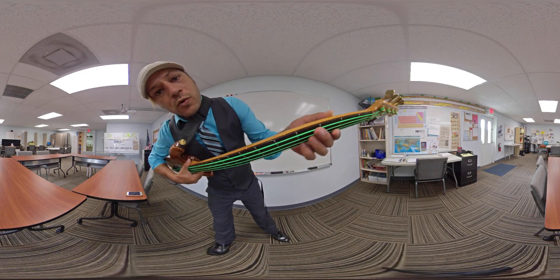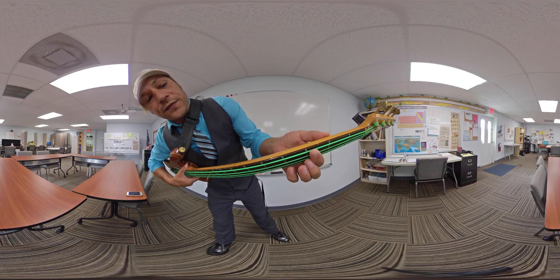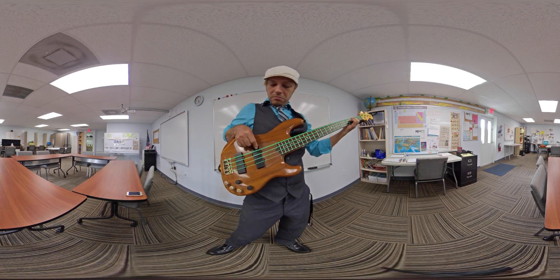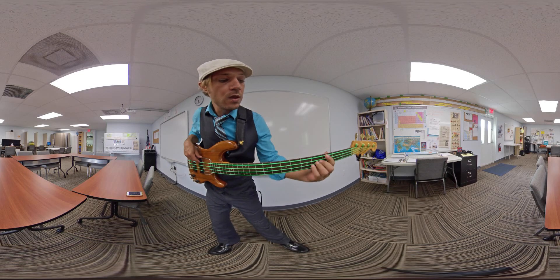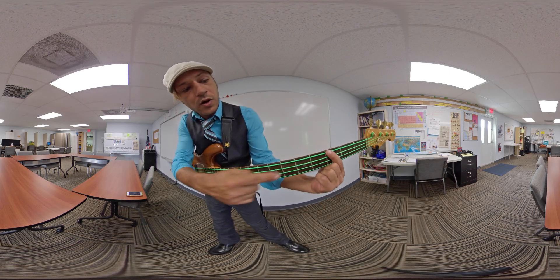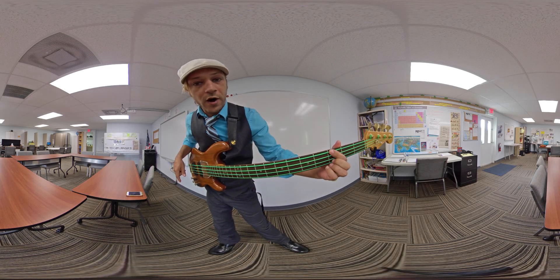So if you can see here, the string is slightly above the fretboard. What you want to do is hold that string down against the fretboard and then you're going to strum it, or pick it, or attack it with your right hand. Hold the string down directly behind that little piece of metal, which is called a fret.